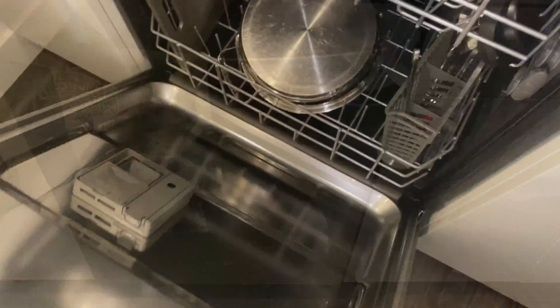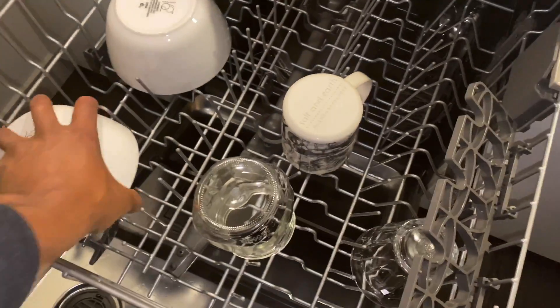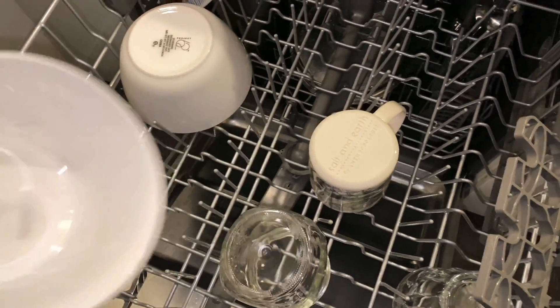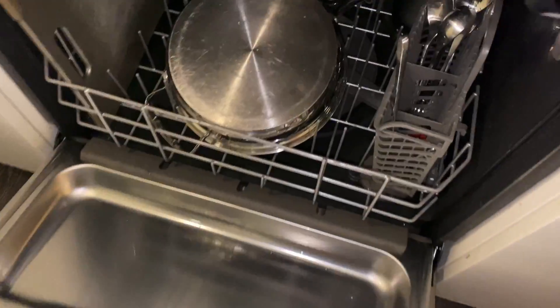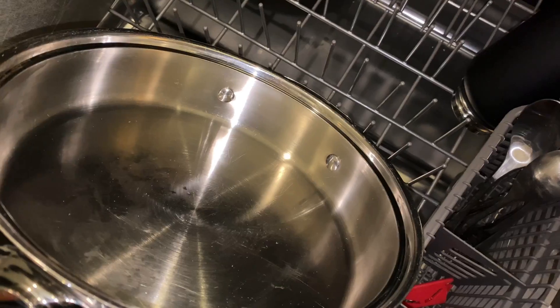Now let's see what happens after the one hour wash. All right, so I'm going to go ahead and open up the dishwasher. As you can see, a little bit of steam coming out. The bowl came clean, as you can see right here. There are some marks in there, but that's from the utensil using in that type of bowl, so that's not a big issue. And look at the pan right here — it came clean.